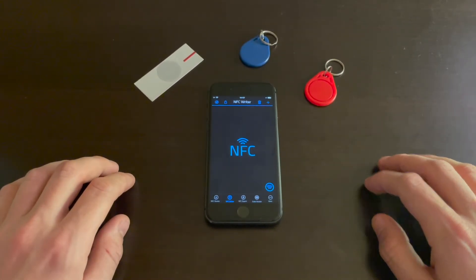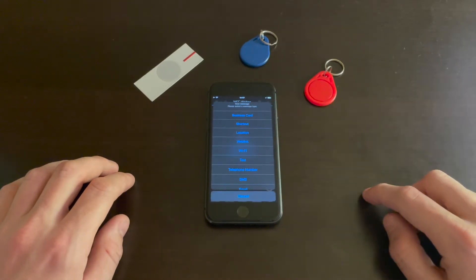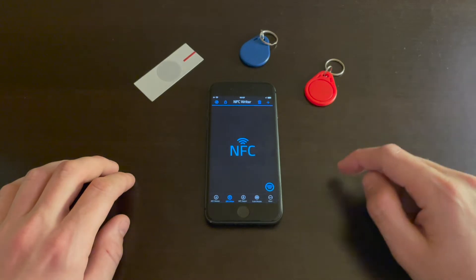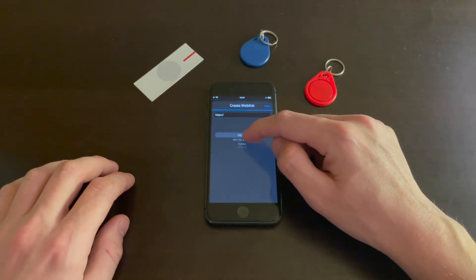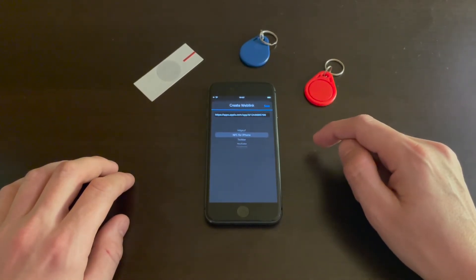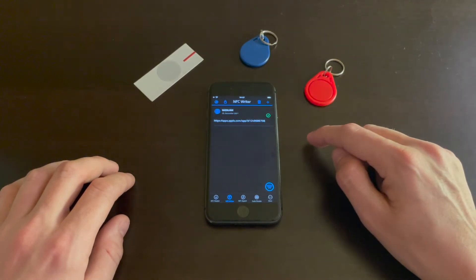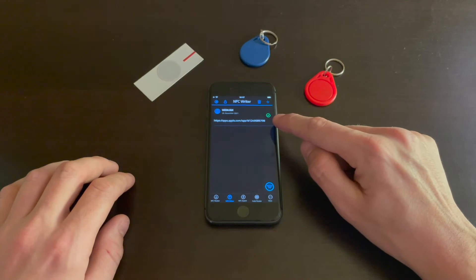Tap the plus button and choose a data type. I'll choose web link, and I'll choose the App Store link for NFC for iPhone. Hit save, and as you can see, the green check mark shows you that this message will be written on the NFC tag.